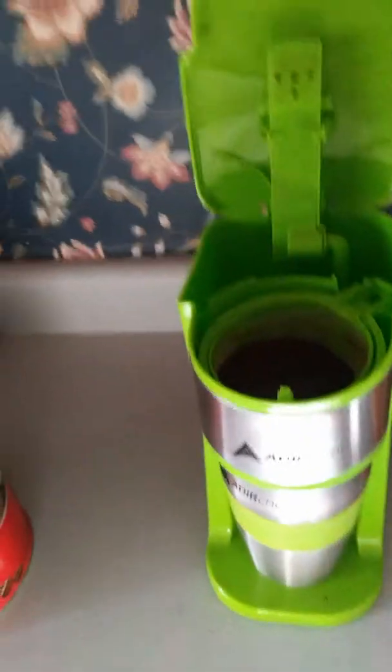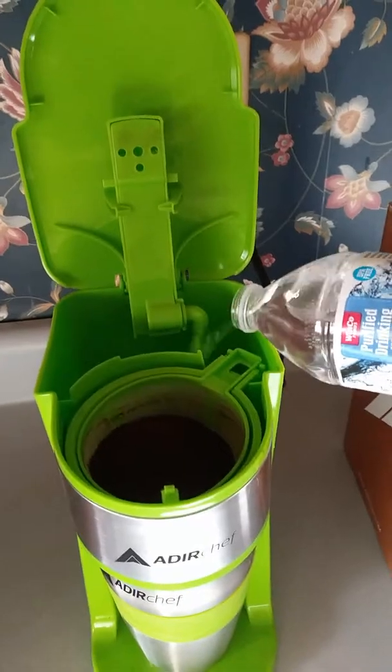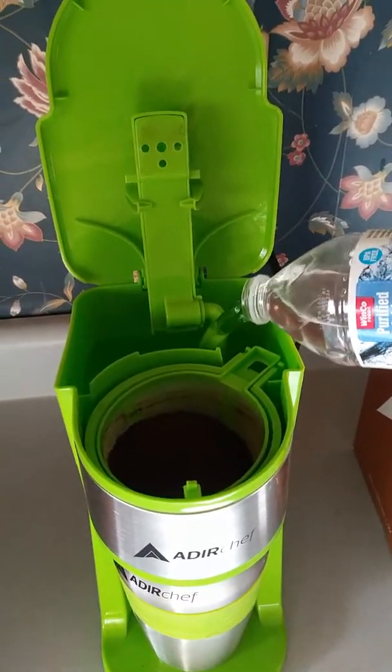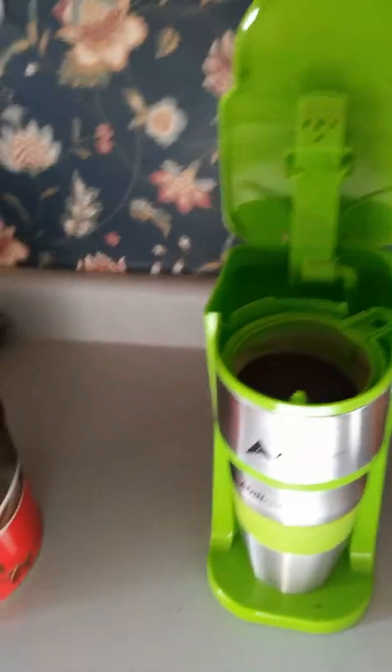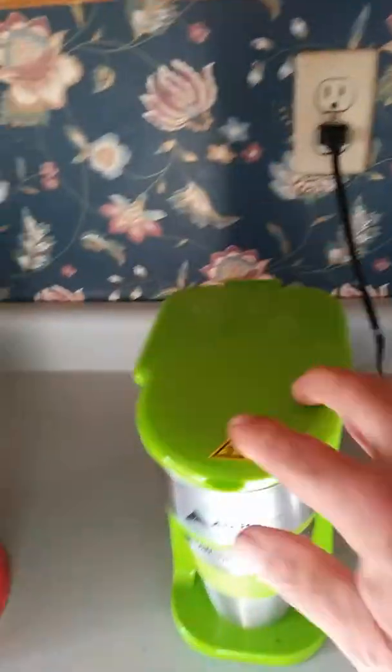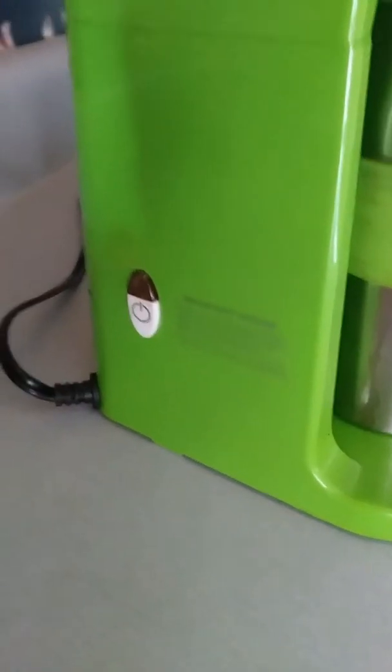Then I take a 16 ounce bottle of water and fill up the tank. It basically takes this whole 16 ounces. Shut the lid, and then on the side you've got your on/off switch — you can see it right there.